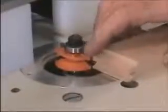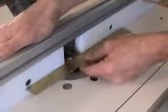Set the height of bit number two using one of the previously cut pieces as a gauge, making the groove cutter on the bit even with the tongue projecting from the end grain. Use a straight edge to position the fence as you did before. With feather boards in place to provide down pressure, make a cut in a test piece.